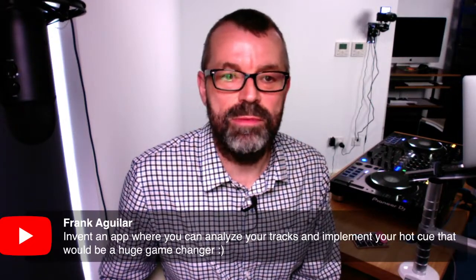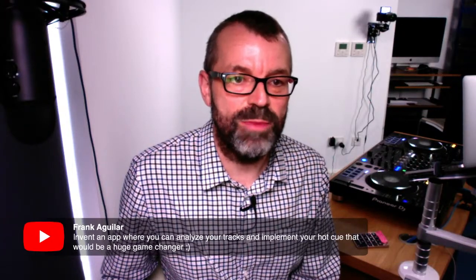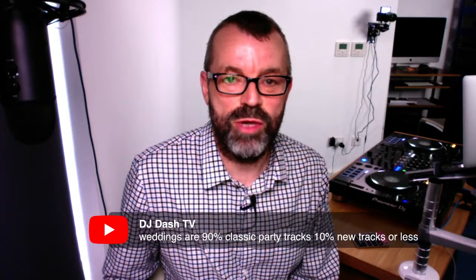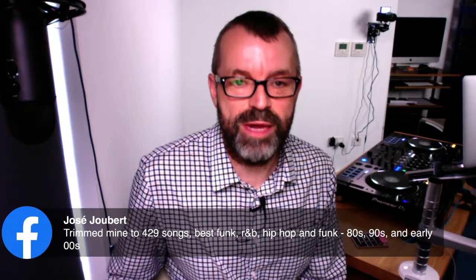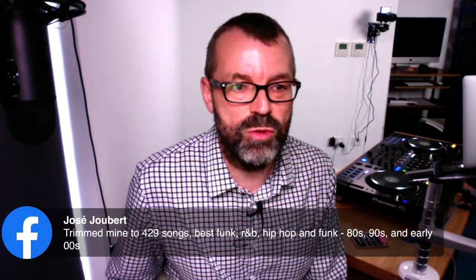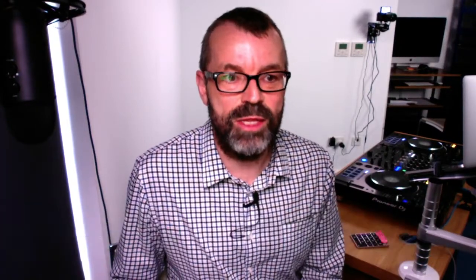Frank asks about an app to analyse tracks and implement hot cues — Mixed In Key actually helps you put automatic hot cues on things, so go check that out. Also worth noting: DJ-TV points out that weddings are about 90% classic party tracks, 10% new tracks or less. And on trimming your music collection — Jose trims his to 429 songs, the best funk, R&B, hip hop, 80s, 90s, and early noughties. That's a great idea: be very careful when adding music, take music out as well as adding it.